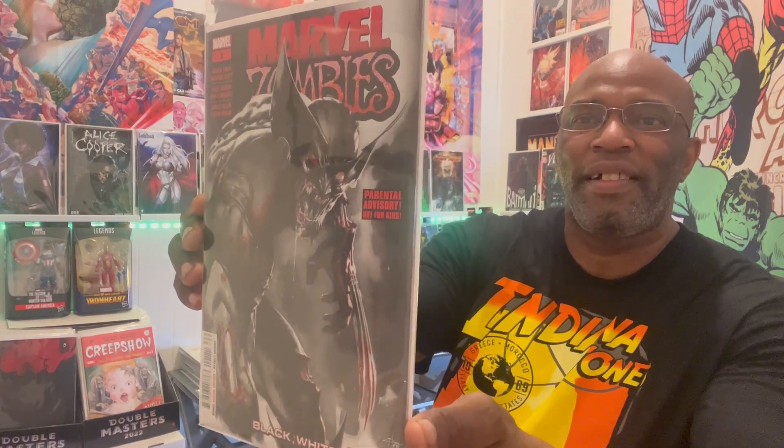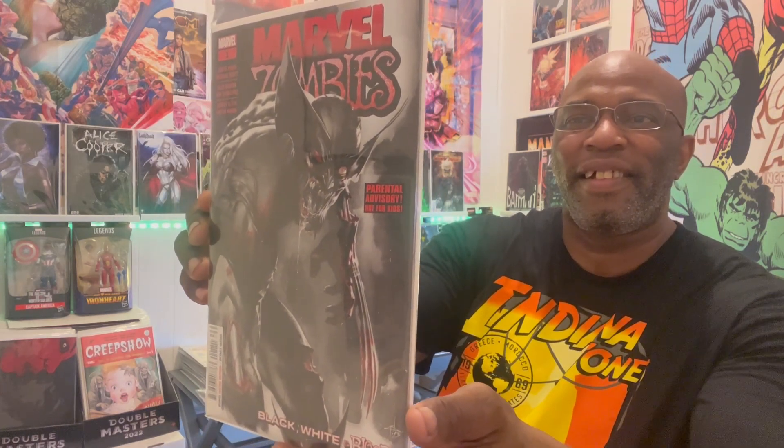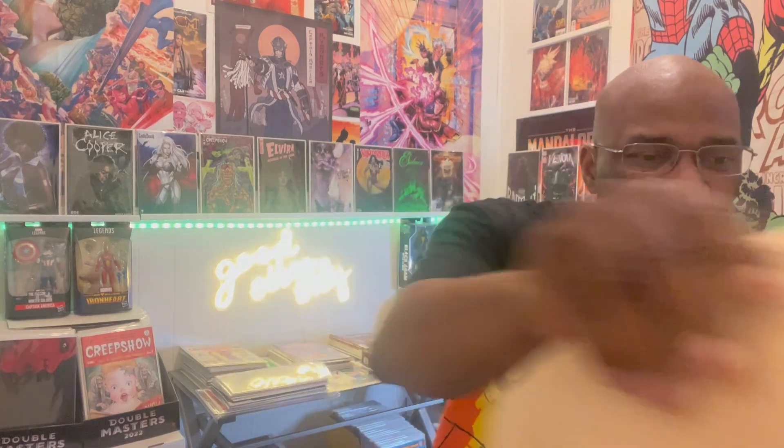Last but not least from that stack, we got Marvel Zombies issue number one with that zombie cover — I think that's fire. We're gonna go into this bag of tricks. Leave a comment down in the comment section below if you guys want me to do more videos like this. It ain't no fun if the comic book community can't have one.